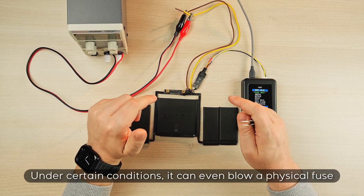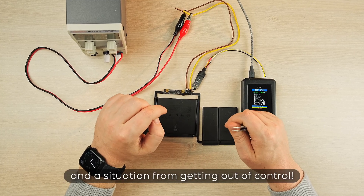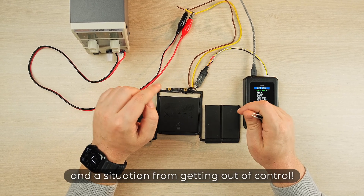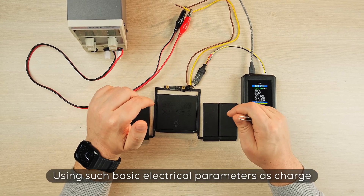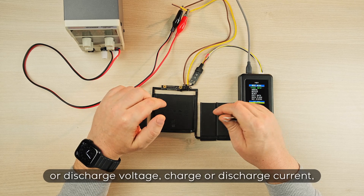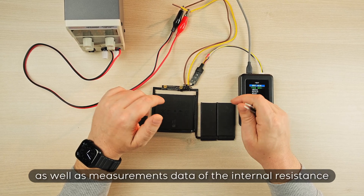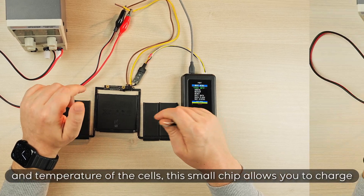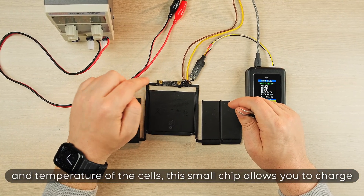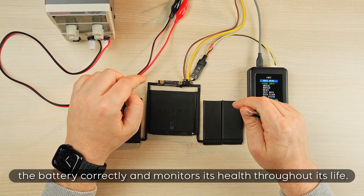Under certain conditions, it can even blow a physical fuse to prevent further damage and a situation from getting out of control. Using such basic electrical parameters as charge or discharge voltage, charge or discharge current, as well as measurement data of the internal resistance and temperature of the cells, this small chip allows you to charge the battery correctly and monitors its health throughout its life.